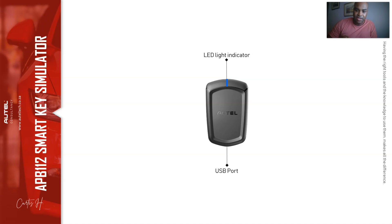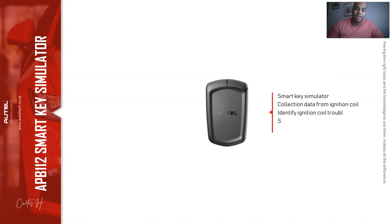At the bottom is the USB port that provides data communication. A USB cable connects right here to the top of the IM508 USB port. The APB112 is a smart key simulator designed to collect data sent from the ignition coil, identify ignition coil troubles, decode the data of the vehicle key chip, and it can also simulate the vehicle key chip. It supports 40 types of chips, with more on the way.